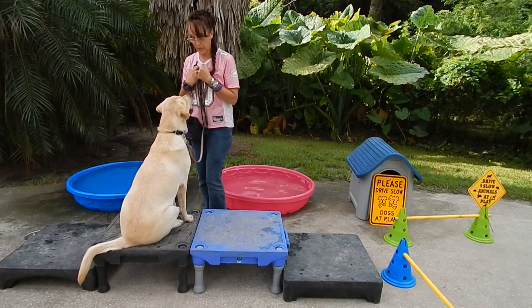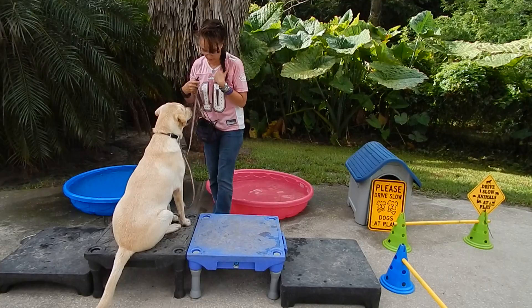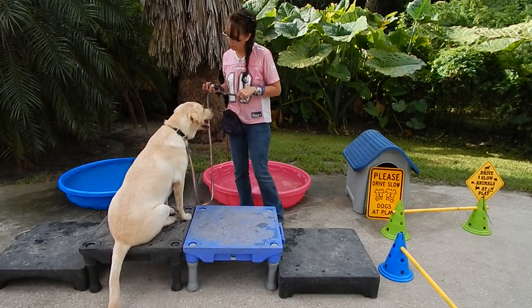I want him to understand that we can be in this proximity. I'm not going to toss all over his ears, my hands aren't like that at all. And I'm controlling the leash this way.